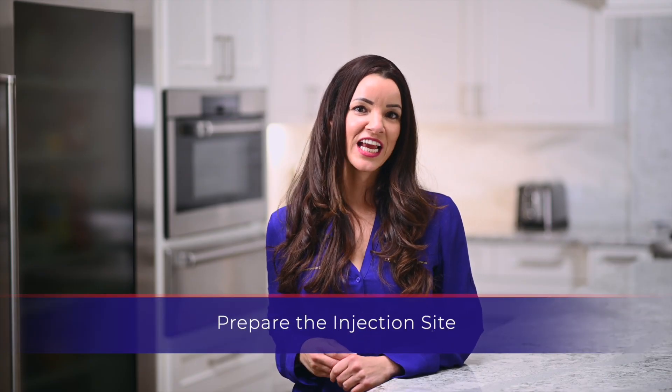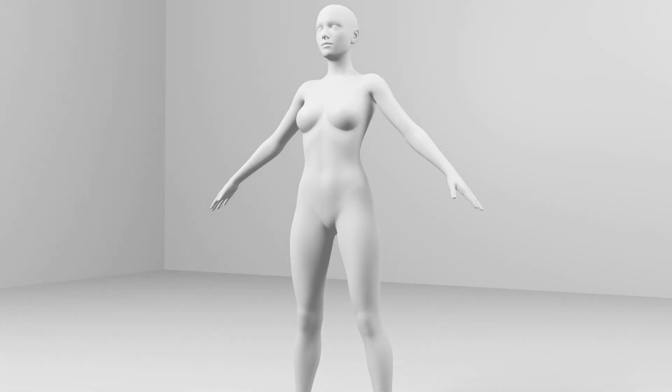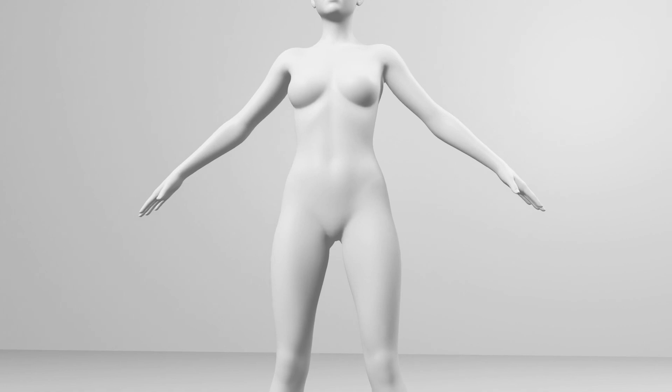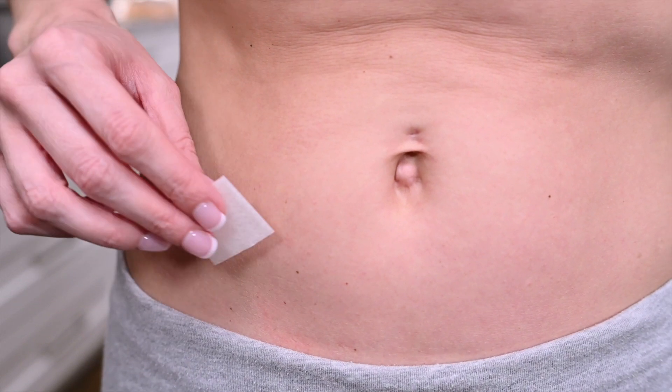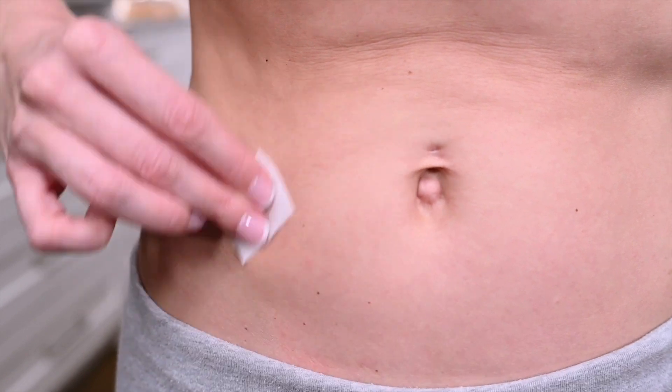The injection site will be a subcutaneous location that has been specified by your physician. The most convenient site for a subcutaneous injection is in the abdomen around the navel. Use the alcohol prep wipe to clean the injection site and allow the patch of skin to dry. You may choose to alternate injection sites as needed.